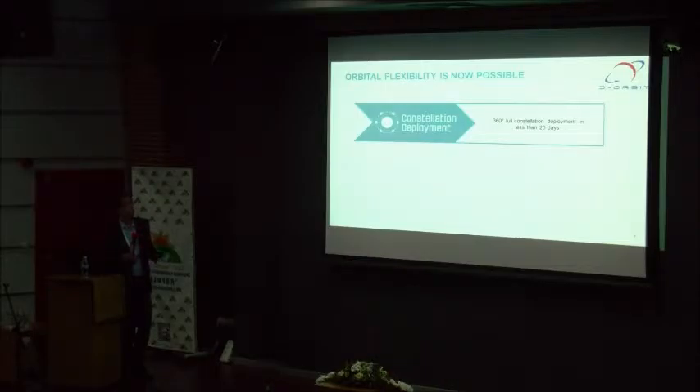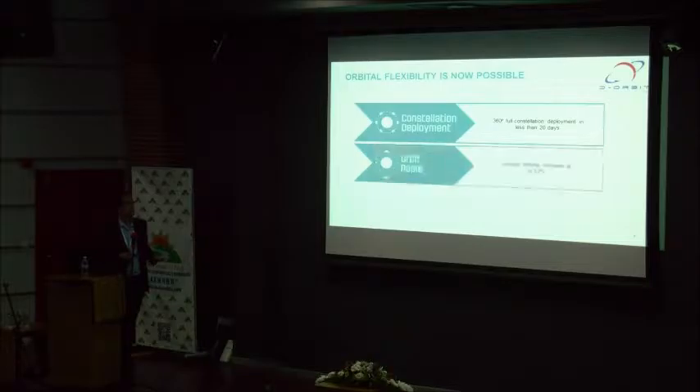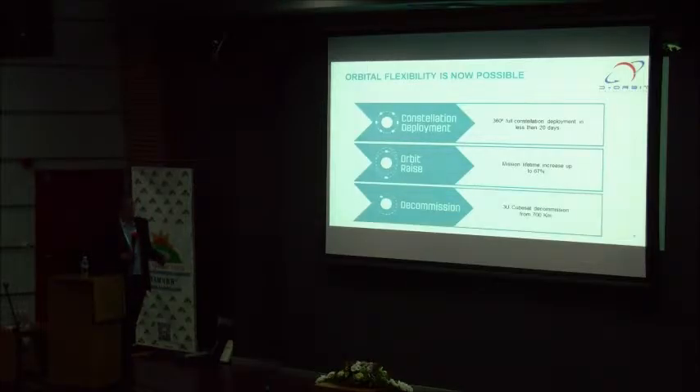FENIX can give several advantages to CubeSat missions. One of them is that it can be used to deploy a multiple CubeSat constellation in the last 10–20 days. It can perform an orbit raise — a Hohmann transfer — to increase mission lifetime up to 67%, depending on the mission. It can also be used to deorbit a 3U CubeSat from orbits up to 700 km.